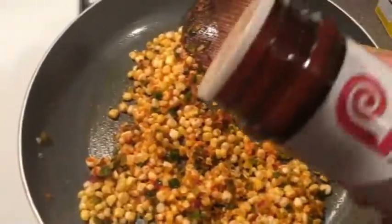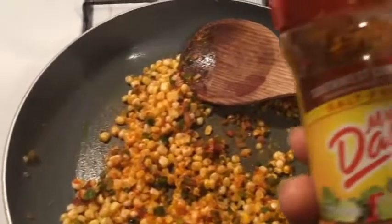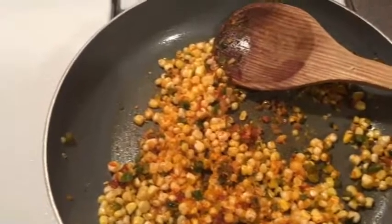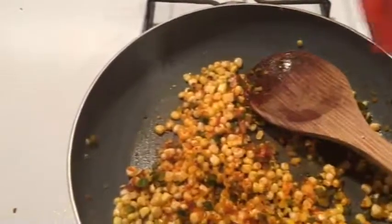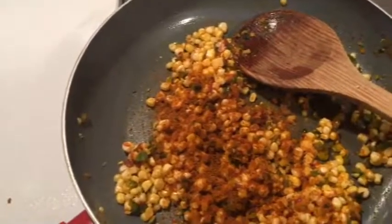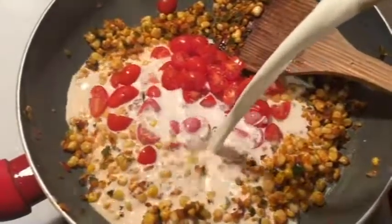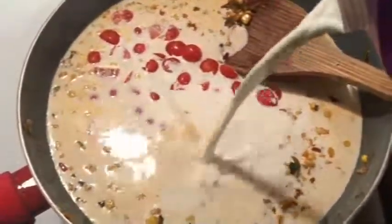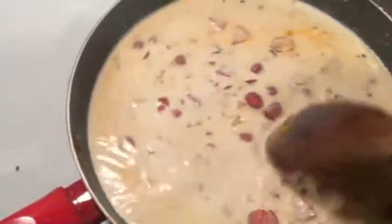Now we're going to add our seasoning. I'm going to use a little bit of seasoning salt. I love this — Mrs. Dash Chipotle. Not too much, but this gets a little spicy. The main ingredient for our flavor is Old Bay — we're going to put a nice amount of Old Bay in there. Mix that in thoroughly. Now we're going to add our diced tomatoes and go in with about a cup and a half of half-and-half. We're going to let that mix and cook down and get real thick.